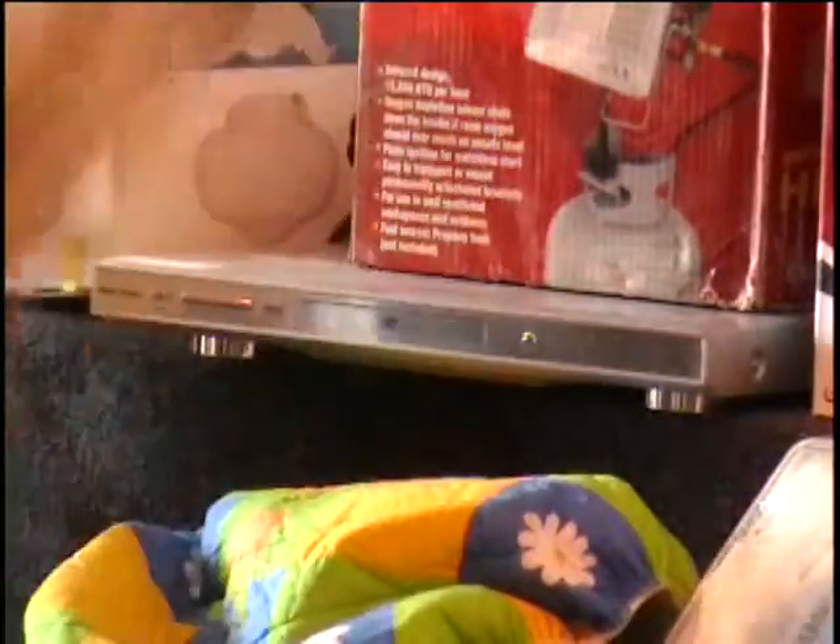Infrared LP gas heater — this hooks up to your propane tank. It's in the box. We're going to start needing heaters pretty soon; I bet we'll need three or four of these in the warehouse. We've got propane right outside the door. They're infrared heaters that sit right on top of your propane tank. They sell for $60 a piece and have 15,000 BTUs per hour with auto starts on them. Call and give me a bid on that.